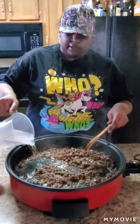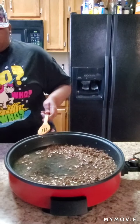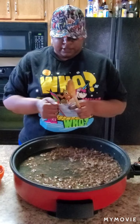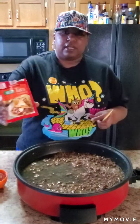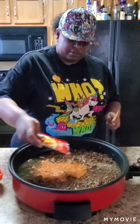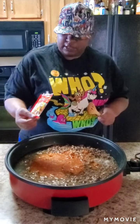Okay guys, I'm back. I'm going to go ahead and put the two cups of water in. Put that two cups of water in and you're going to go ahead and put your one pack of taco seasoning — this is the taco seasoning I got — pour that in there, all of it.